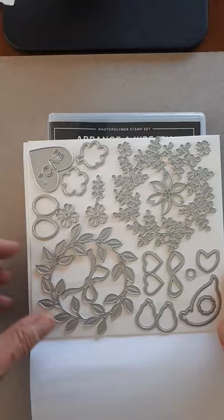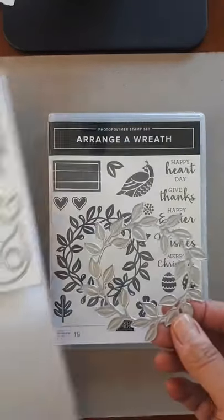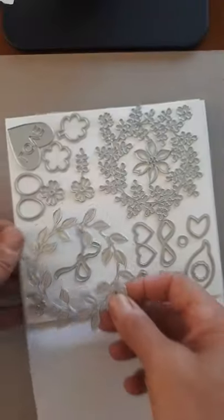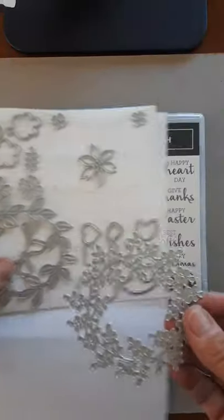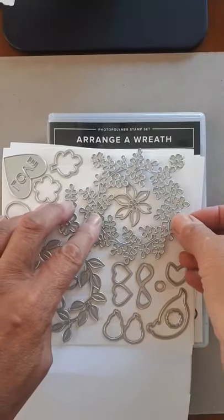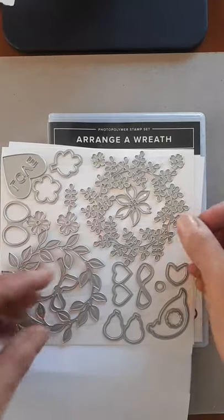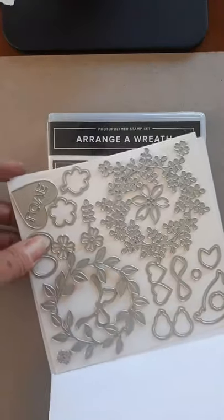They're called Wreath Builder dies. There are these two big wreaths, this one and then a detailed one. I just ran them through the Big Shot — I don't have the new machine yet but the dies are awesome. They pop right out, no problem. I'm going to show you what I cut out so far.